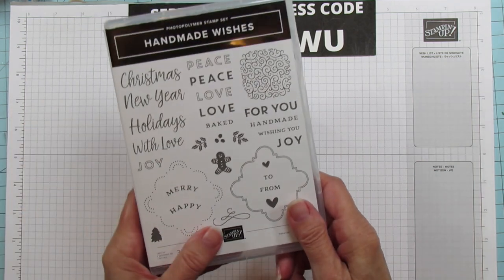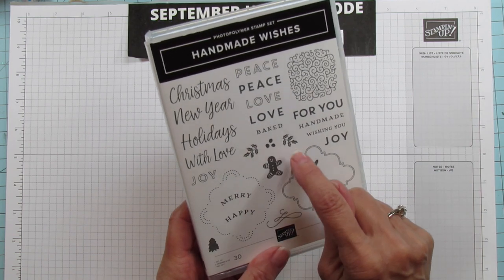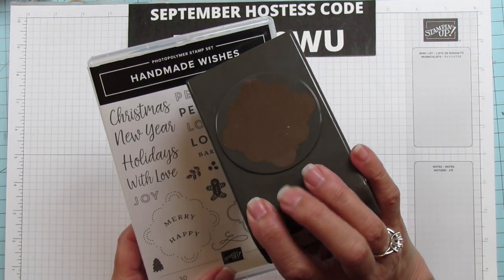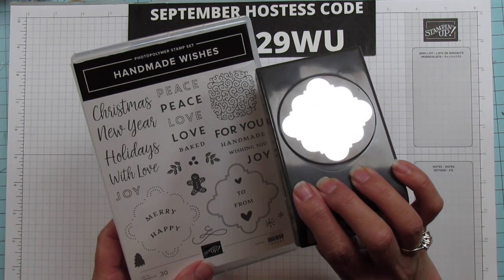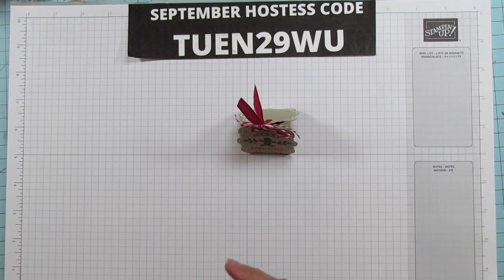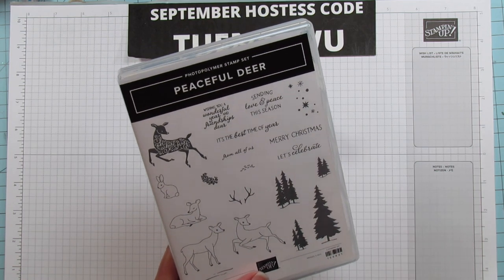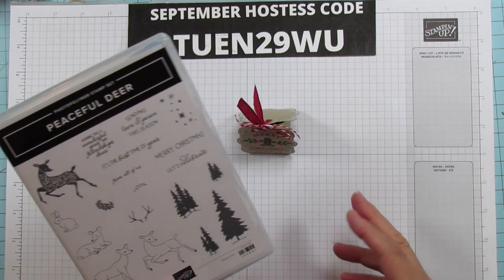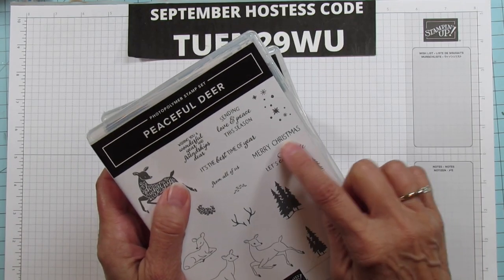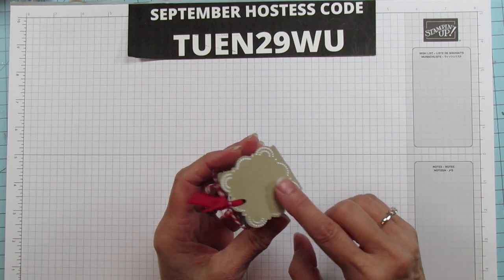This bundle is the Handmade Wishes. We're using this stamp here — we're using Mary the gingerbread, we're using these little holly, and then this is the punch that goes with it. I'll put the name in the description. These come together as a bundle and you save 10% with the bundle. For the Christmas sentiment I'm using Merry Christmas from the Peaceful Deer. You can use whatever Christmas sentiment you have. And for this part we're using Crumb Cake.